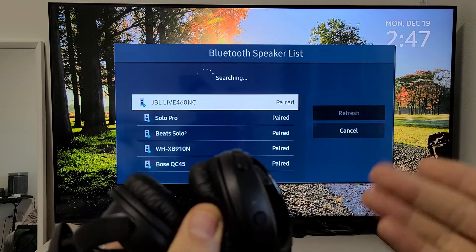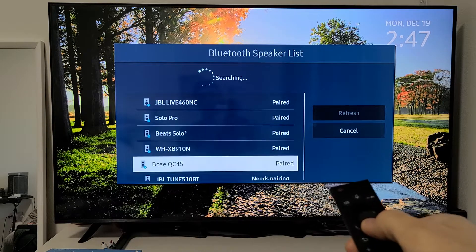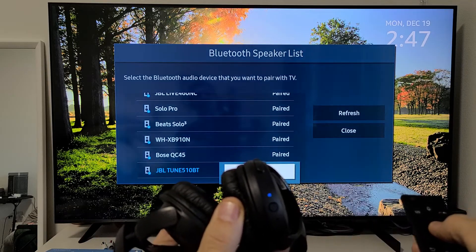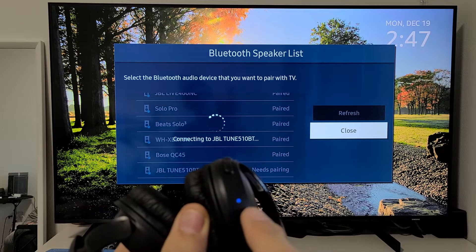Now it's in pairing mode and the TV is still searching. It just showed up down here — you can see it's still blinking. Click OK right there, then select Pair and Connect. Give it one second and you should see a solid blue light.